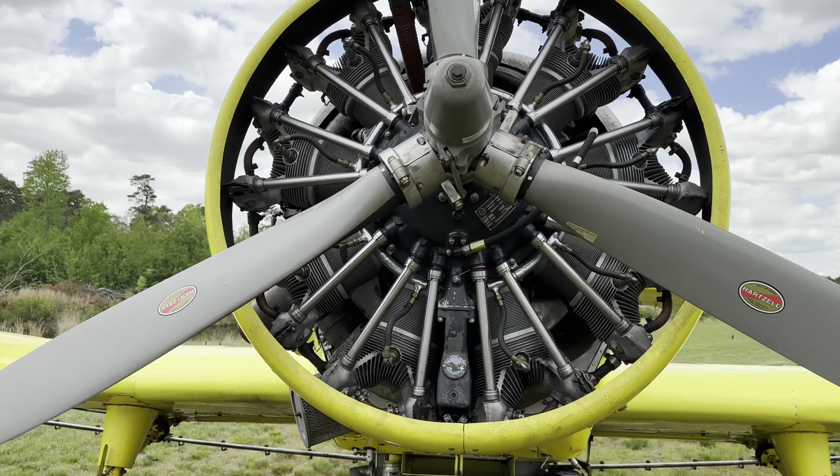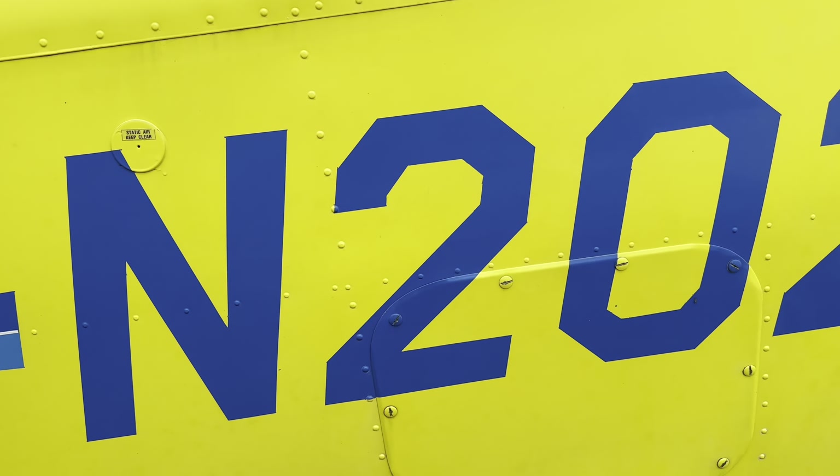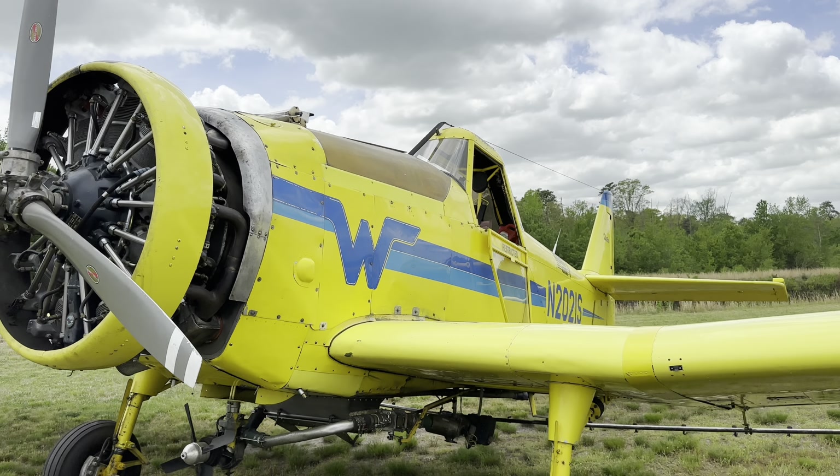Hey everybody, I'm here at the hangar. Today I wanted to take a closer look at the next aircraft in our fleet: the Weatherly 620B. It was built in 1993, powered by a nine-cylinder Pratt and Whitney R-985 engine that makes 450 horsepower. It has a three-blade Hartzell constant speed propeller. There were many models of Weatherly's built over the years, and the 620B was their most recent model.